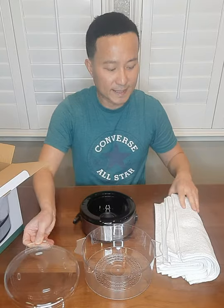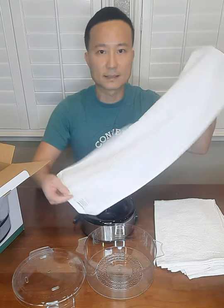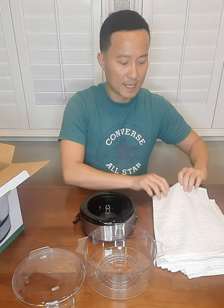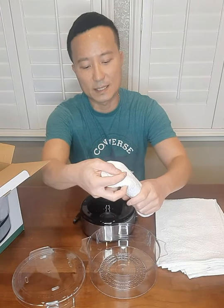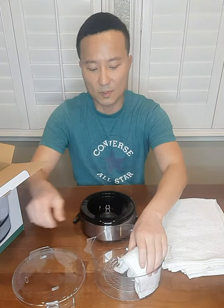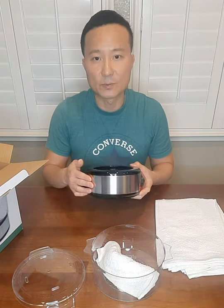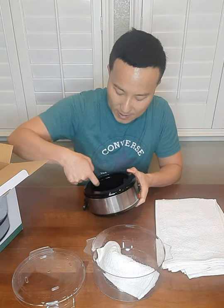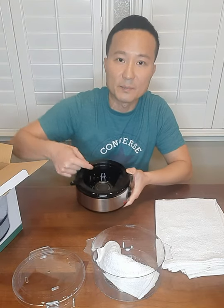It also comes with six towels. The towel size is this long and it's for shaving. The instructions are basically to just roll the towel however you want, put it in there, and then fill the base — the warmer — with water.